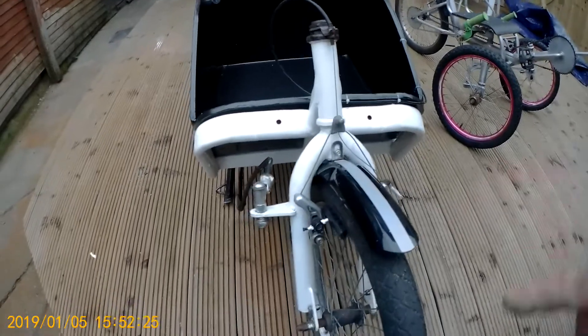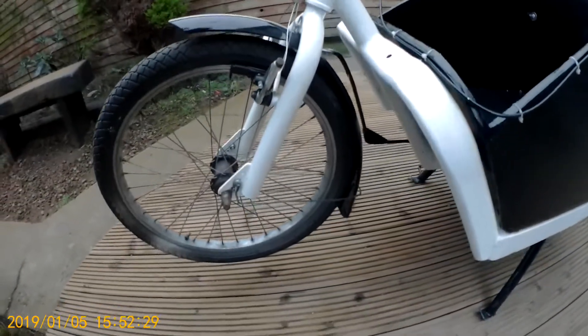Got the front brake connected, that's working. Got the front mudguard on properly, back one's on properly as well.